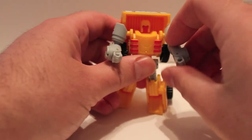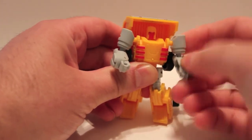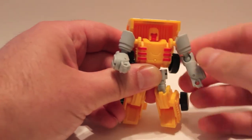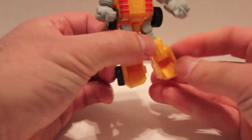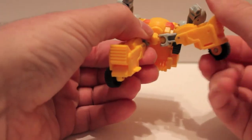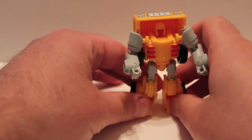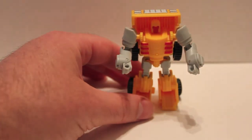As far as the rest of the articulation: shoulders are on a ball joint so you've got full range of motion there. Elbows are on a ball joint — it hinges and you can rotate it, though that's a bit unusual. Wrist just goes in and out as part of the transformation. Feet go up and down as part of the transformation. Hips are on a ball joint. Knees bend at the knee, though there's a kneecap piece that prevents it from going forward — so it doesn't go forward at all.